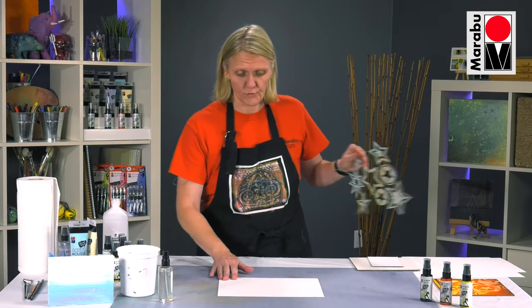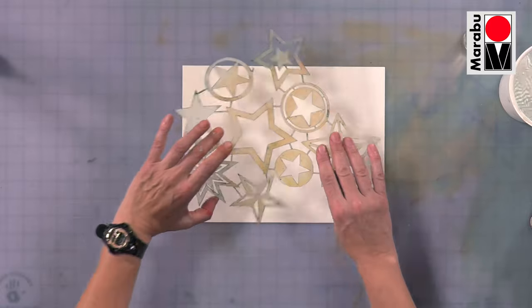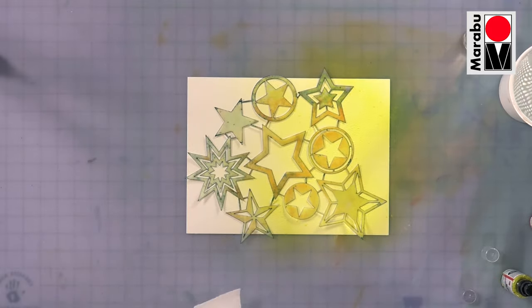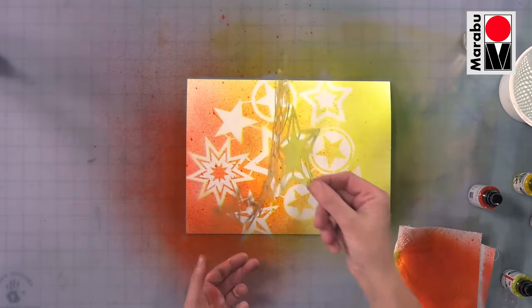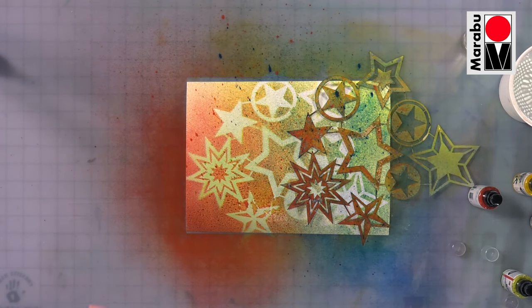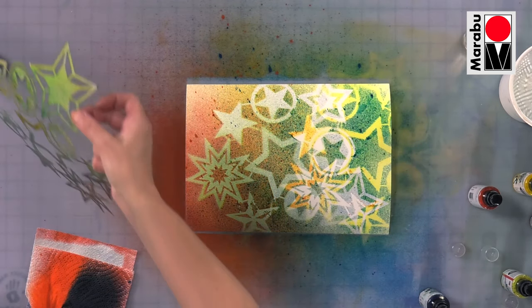I'm going to show you first and foremost on a sheet of watercolour paper. I'm just going to place one of our stencils down on here and spray that right on top. Take this off — these colours are extremely vibrant.